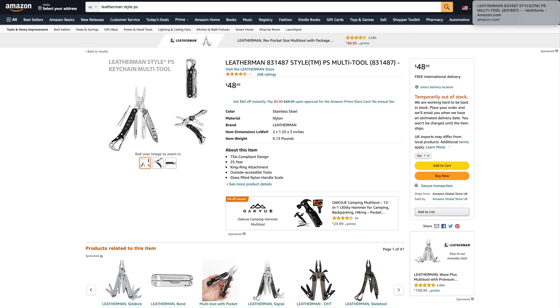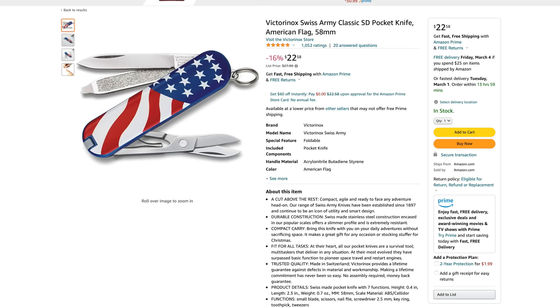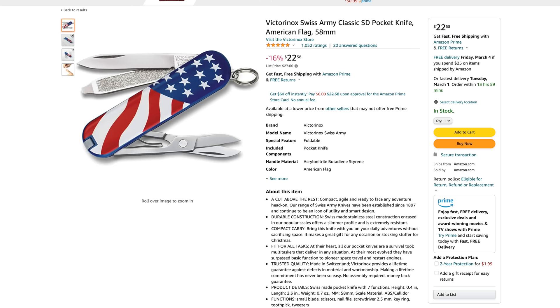I sometimes carry a secondary knife for extra tools like mini scissors, toothpicks — things you don't get with a larger traditional pocket knife. There are a couple of options. The classic Victorinox has scissors, toothpick, nail file, all that good stuff. This other one has a little more too, but obviously I won't take both — either one or the other depending on what I need.